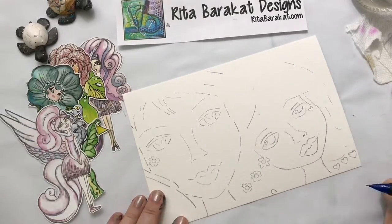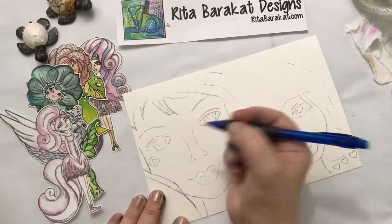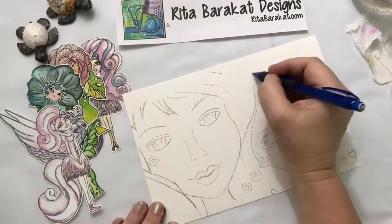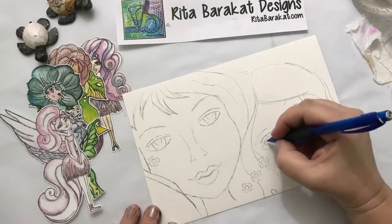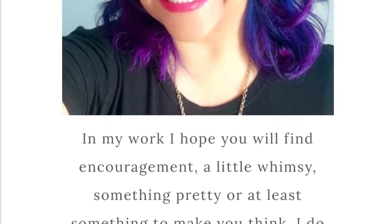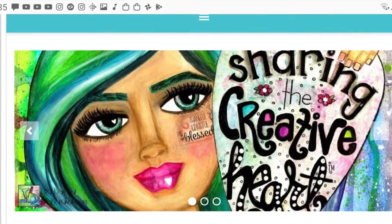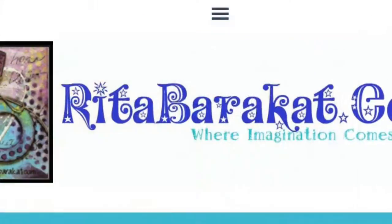I wanted one of my girls' faces to be leaning toward each other and overlapping, so that's why they're positioned the way they are. I'm planning on using watercolor — my most favorite medium lately. For my regular followers, I want to introduce you to Rita Barakat. She's an amazing artist who loves magical, whimsical things and has a whole selection of die cuts, art journaling supplies, and paper dolls. Please stop by her website and give her some love!